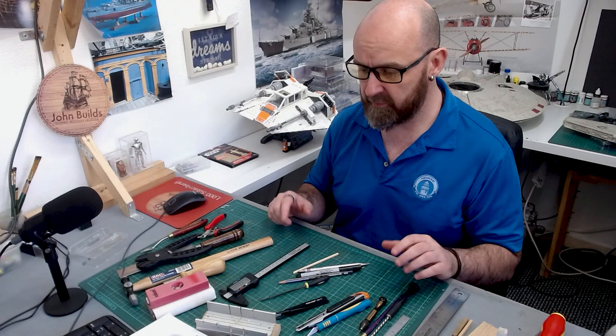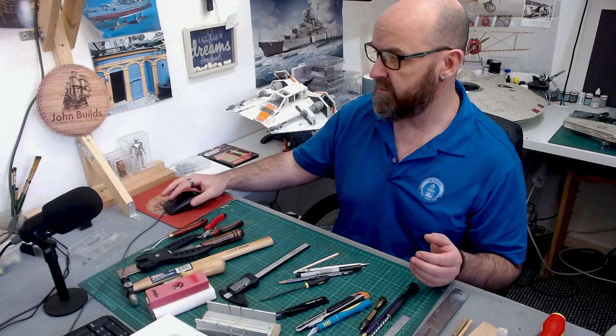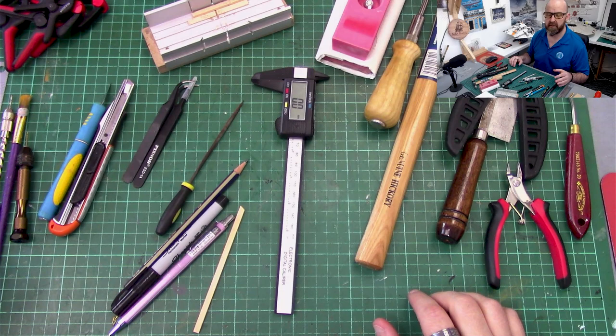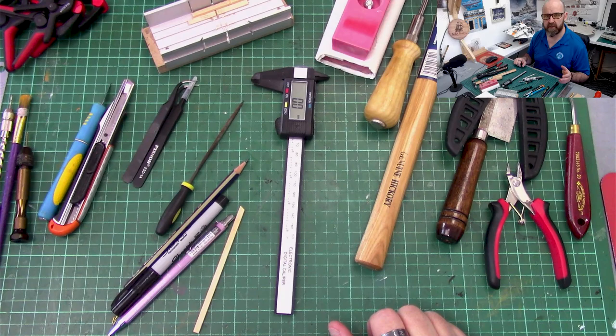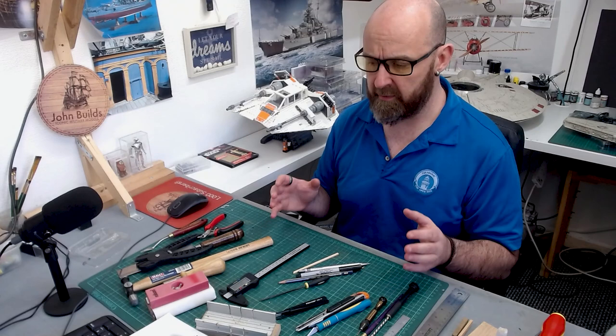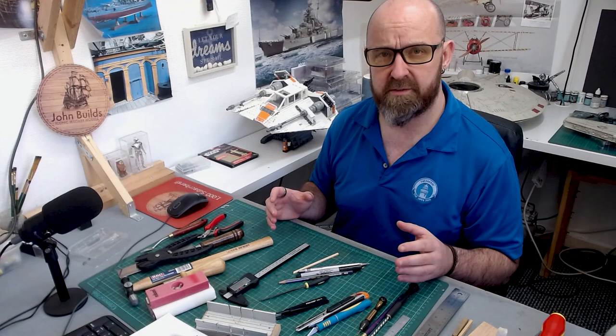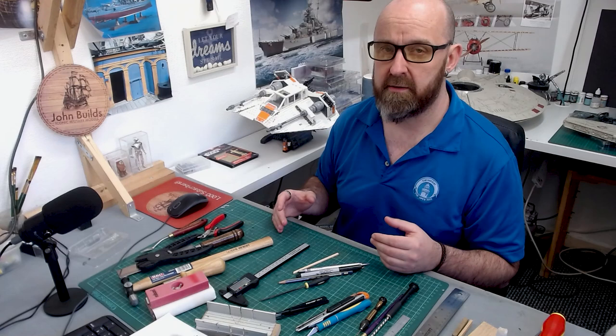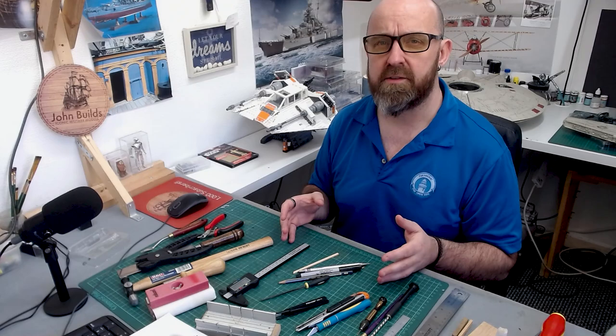So why did I call it the Poor Man's Guide? Because if you look on my tool bench now, you can see this is the full collection of everything that I use, and there's only around about 30 pounds worth of actual tools laid out on this table, maybe a little bit more. People think that model ship building is a really expensive hobby, and it can be — some people have these amazing workshops with thousands worth of tools. But when you're just starting out, you can get away with only spending around 20 to 30 pounds, and then just upgrade as you get better and enjoy the hobby.